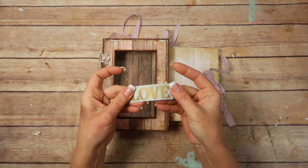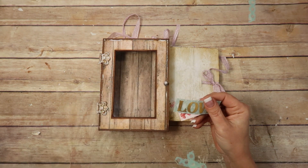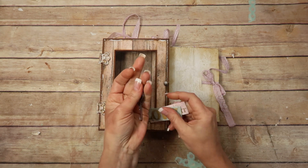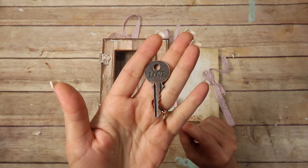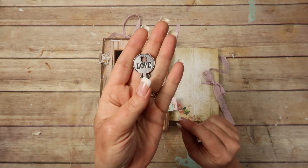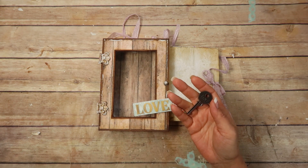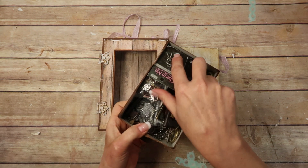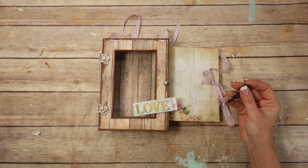So I've got them out here — there's the 'Love' and there's the 'Key to My Heart.' I also picked out a key; I haven't a clue where this key came from but it says 'love' on it. I think it might be a Tim Holtz key, maybe not. I have a whole little drawer full of keys, so whenever I need one I just grab from there.